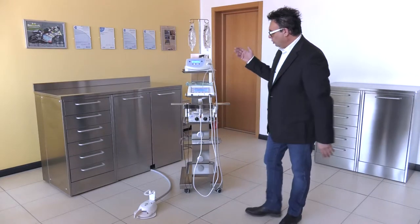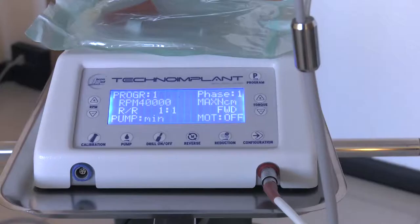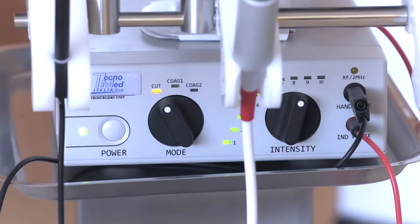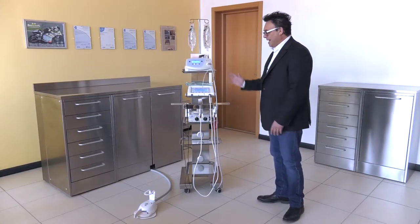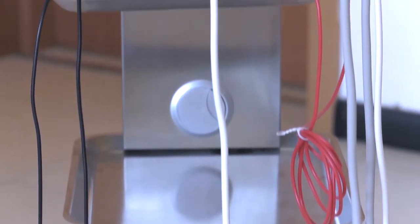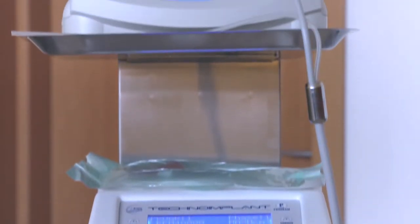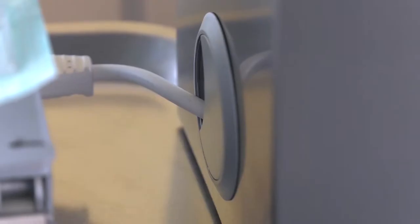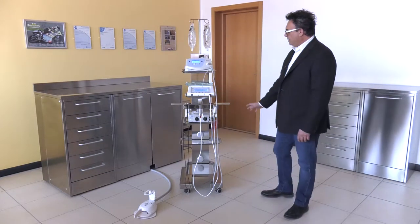Now I would like to show you what it looks like. In this case, we have the piezosurgery on top, the Tecnomed implant micromotor in the middle, and the electric scalpel in the third place. Of course, you can freely choose where to put your instruments. It is all made of stainless steel. We have a steel load-bearing pillar with all the wires and the foot pedal connectors stored inside. As you can see, the design looks sleek and is easy to clean.